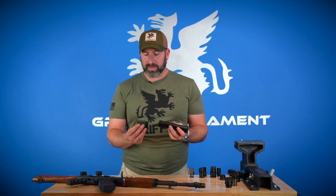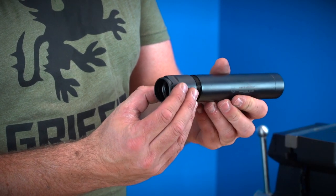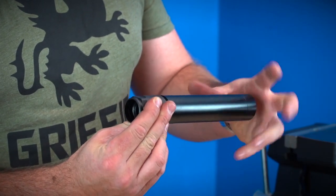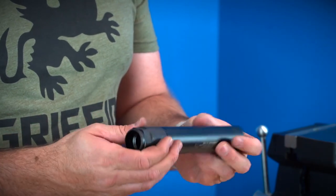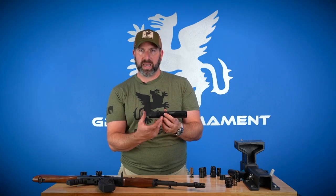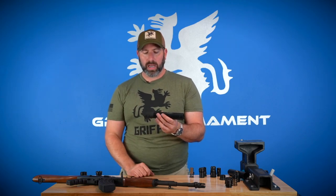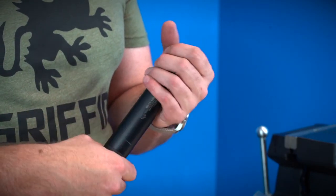Lastly, the extended taper mount interface — the taper mount minimalist blast shield. This allows you to run any length taper mount muzzle device on your pistol silencer. It just screws on with wrench flats on the back to cinch it down. This gives you a little bit lower back pressure because it's a longer span — effectively making the blast chamber larger — so lower back pressure than the compact version I showed previously. I personally like the length of the other one a little bit better, but it's up to you.